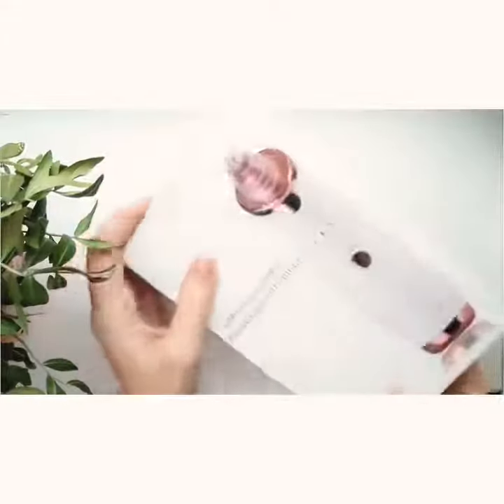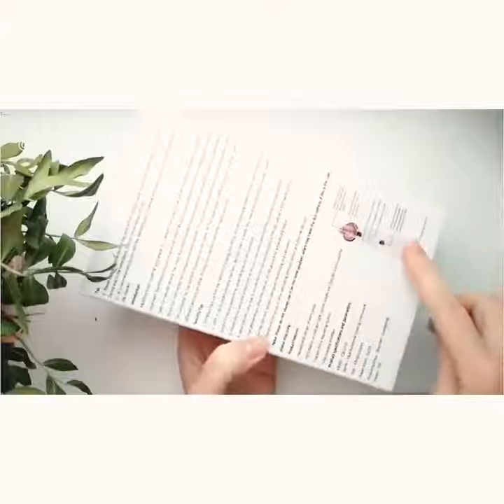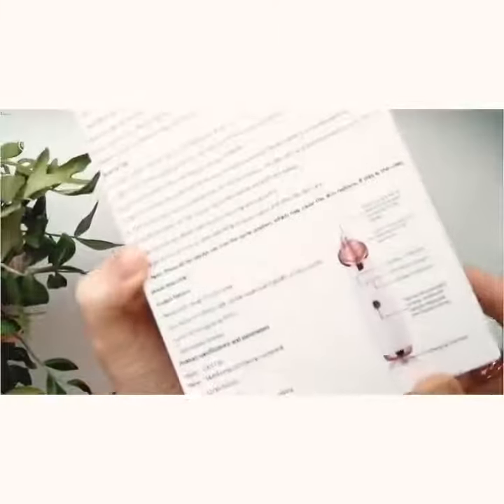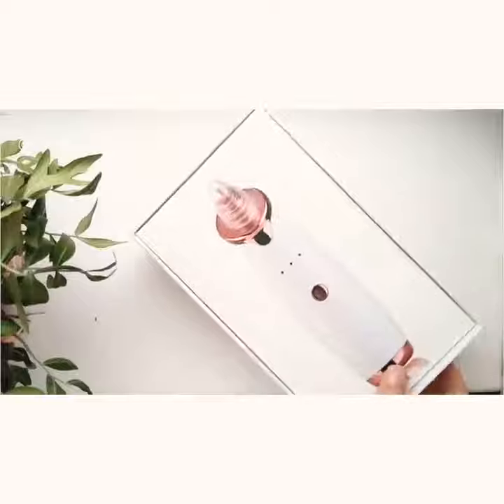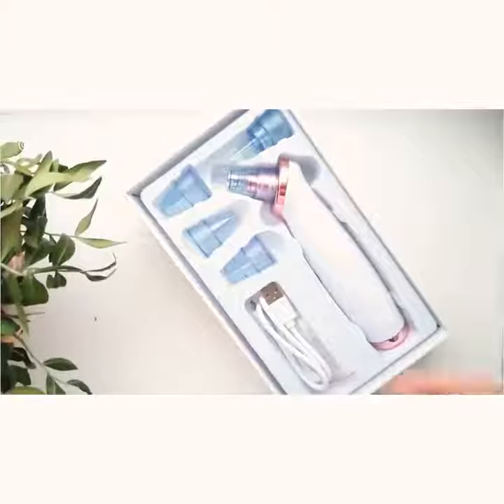Hi everybody, today I want to show you a multifunctional cleaning instrument for the face. The device is in the original box which has instructions in English. I will show you what's in the box. By the way, the store in which I ordered the device is called Expensive Beauty Shop on AliExpress — I will leave the link in the description of the video.